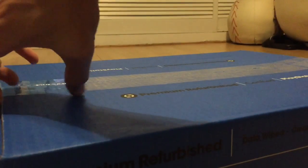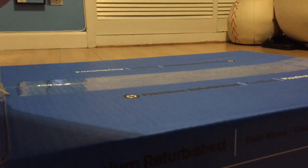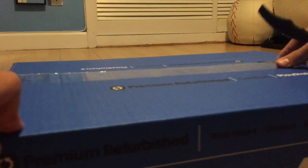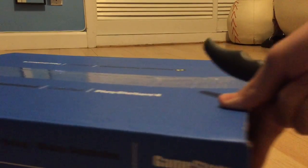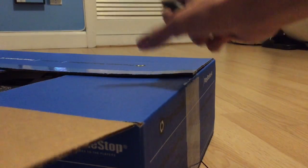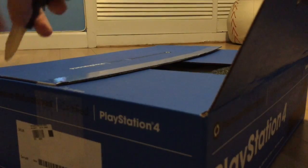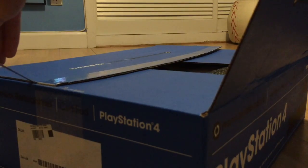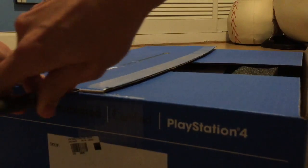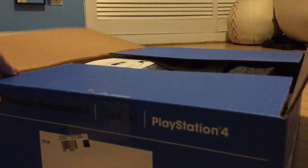I already opened it — no. There we go. Alright, that is that. Here we go, the PS4.